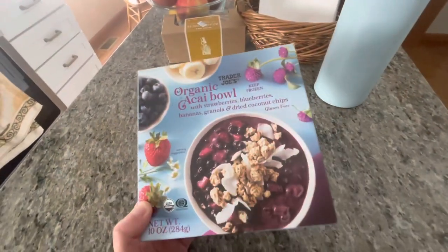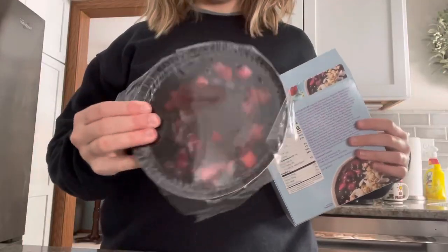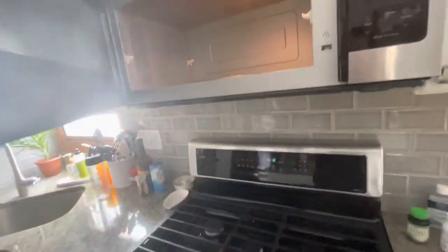I don't make breakfast right away when I wake up — I'm typically not super hungry right when I wake up. But a little bit later, when I'm done with my coffee, I make kind of a late morning breakfast. This is the Trader Joe's organic acai bowl. It comes frozen with a little pack of granola and coconut, and you microwave it for about 45 seconds.